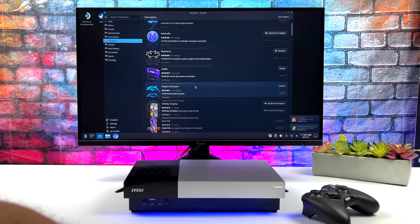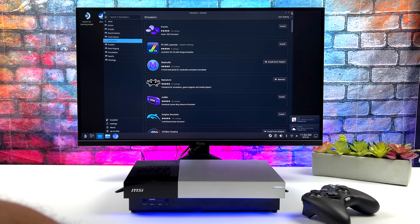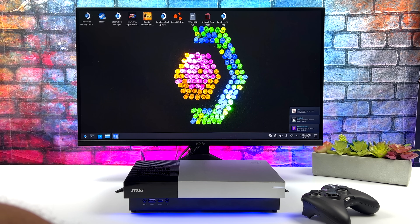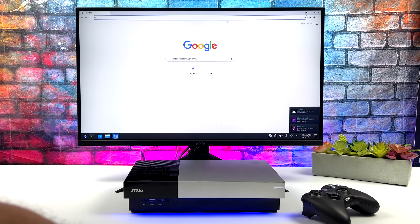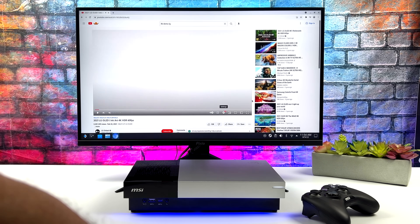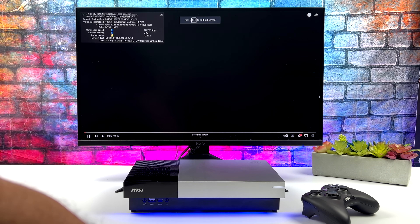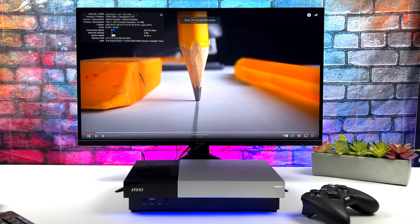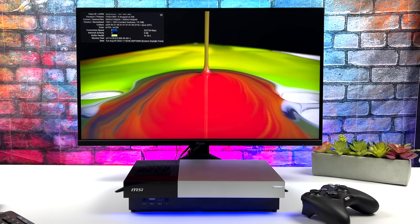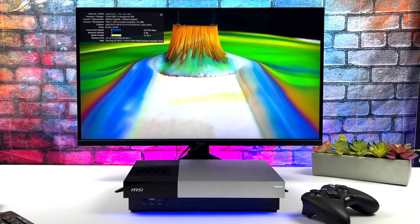Where this little setup really does shine is emulation, and we'll take a look at at least GameCube or Wii and PS3 by the end of this video. You can set this up to launch directly from the Steam Deck UI or from Steam — it's really up to you. Media playback on this device is great. This is a 1440p 144Hz monitor, and I wanted to show off a little bit of 4K 60 playback from YouTube, with Stats for Nerds in the top left corner.